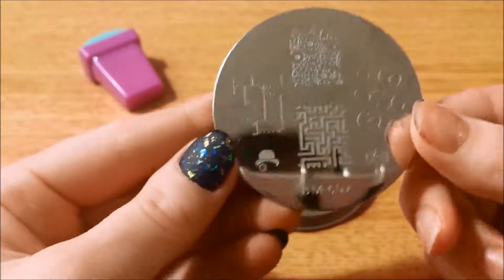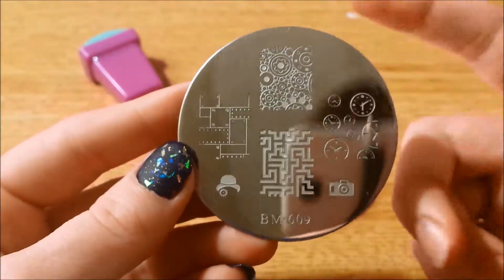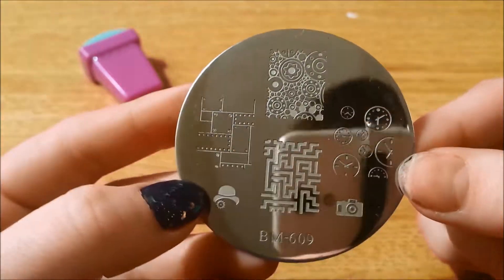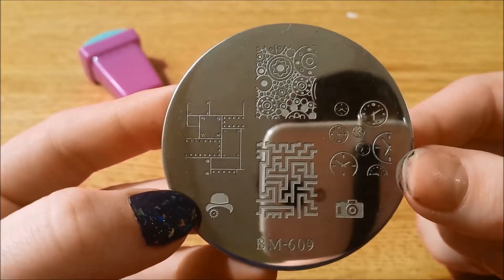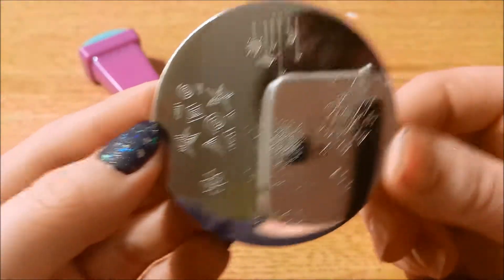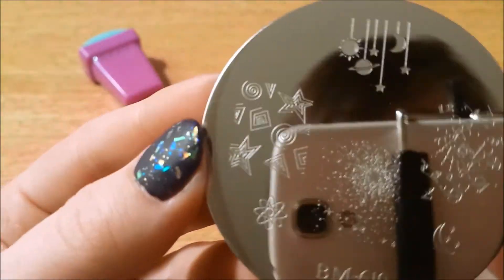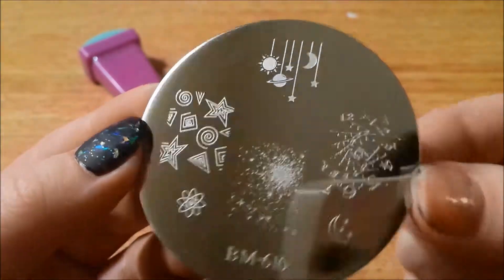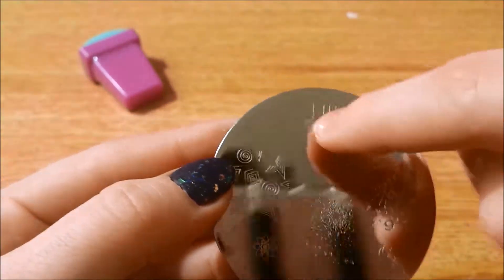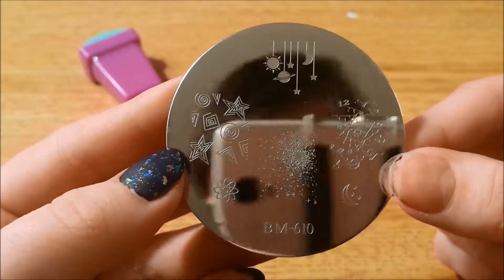And here is 609 — lots of cogwheels and steel prints. Here is 610. This is also one I had to get replaced because it just kind of didn't seem right to me, and this one still doesn't. But maybe that is just the design and I didn't realize it. The designs up here weren't stamping correctly either. There's 610.